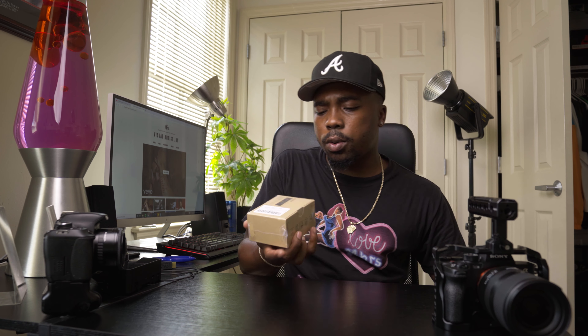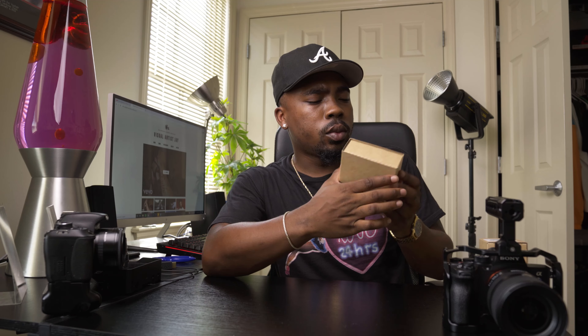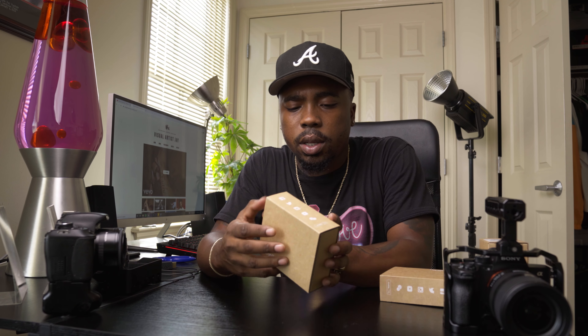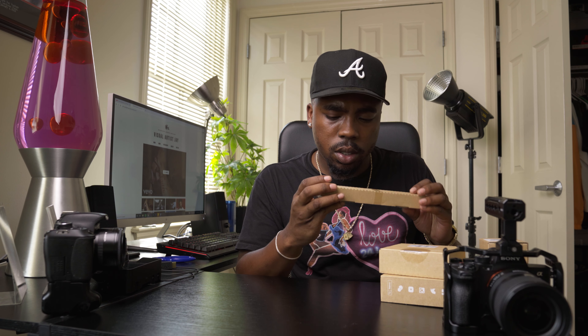Next we have our V-mount battery, which is going to be used to power either the camera or the monitor — or both. We have our SmallRig battery mount for the V-mount battery. We also have rod support, 8 inch rods — I'm just going through the box taking everything out. I ordered two sets of rods for no real reason.